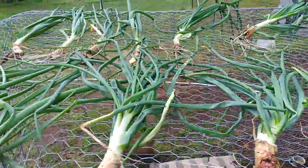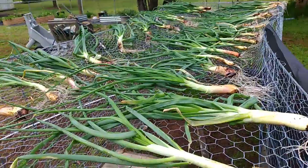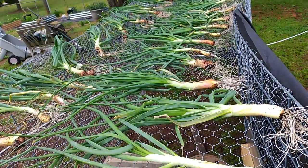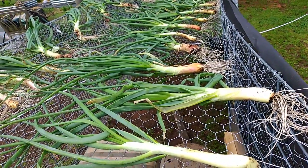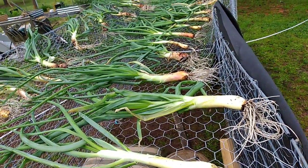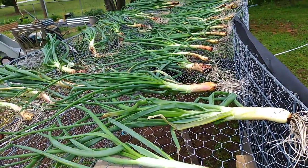So I just wanted to show you guys my harvest. I haven't counted them, so I'm not sure how many there are, but I'm very happy because these are store-bought shallots from the Whole Foods store. I only had a few of them and they just multiplied into all this, so I'd say that's a win-win situation. All right, thanks guys.